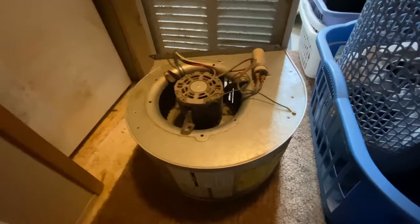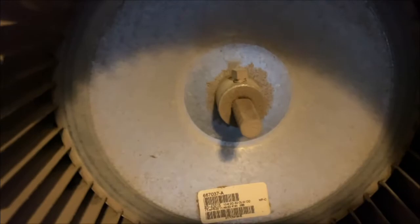Before the motor will come out, you do have to remove this nut — this could be a set screw in your particular unit. That holds the blower fan here to the shaft of the motor. So we're going to loosen that up so the blower can slide off the shaft, and that way the motor will slide out the back.